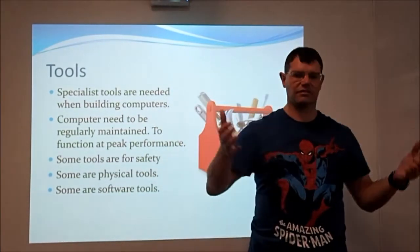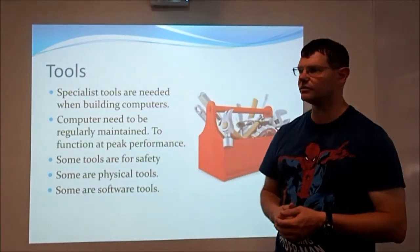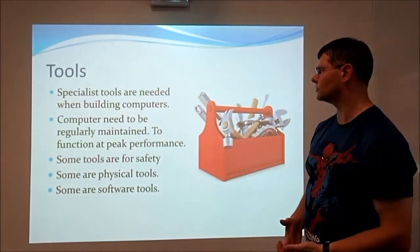Some of them are physical tools — things that you hold onto or attach to yourself. But some of them will be software tools as well, because you have to do some maintenance of the computer using software as well as using physical tools.